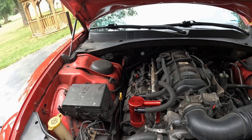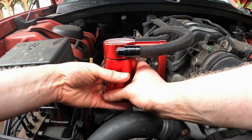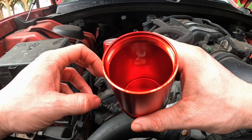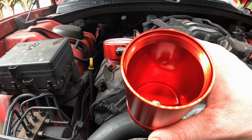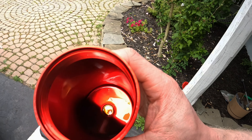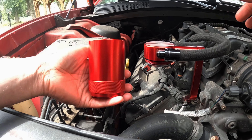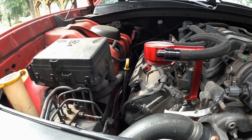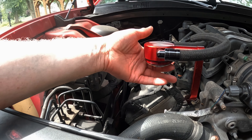Since I have an oil catch can, we're also going to empty that. Spin it off — there's just a little bit in it, I emptied it a couple days ago. But you can see this thing is catching oil so the catch can works. Dump the oil into the drain pan. I like to lube the rubber seal on the catch can with oil — the last time I didn't, it got stuck. So lube up the rubber seal with oil so you won't have a problem removing it next time. Thread it back on and tighten just enough to be snug.